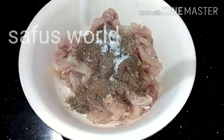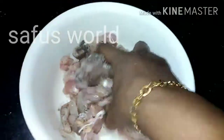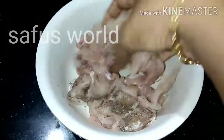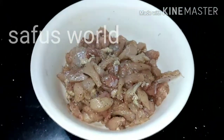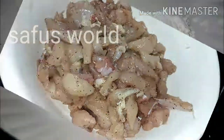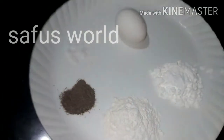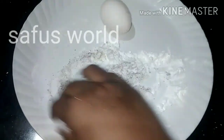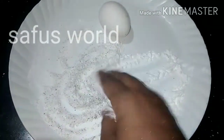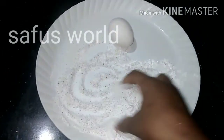Add the red ingredients. Add it to the batter and cook it. Add 2 tbsp of corn flour. Add 1 tbsp of corn flour and mix in the raw flour.